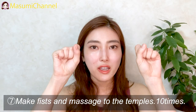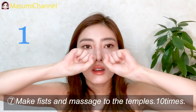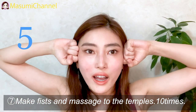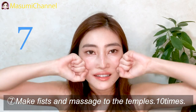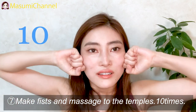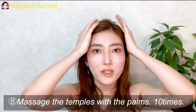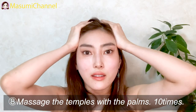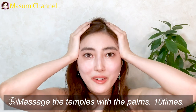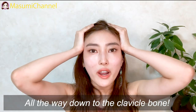Make a face and massage from the nose to the temples, ten times. Finally, use your palms to massage the temples, then all the way down to the clavicle.